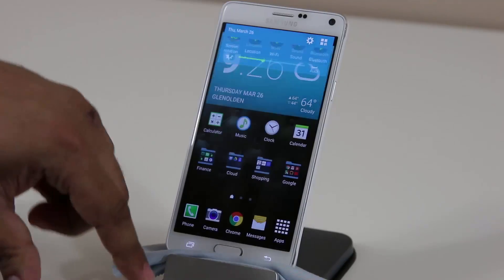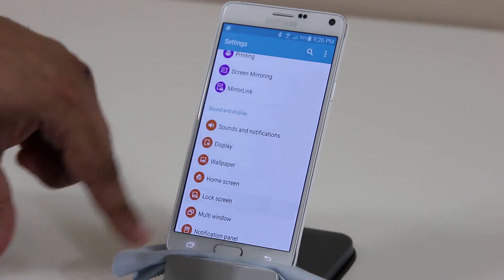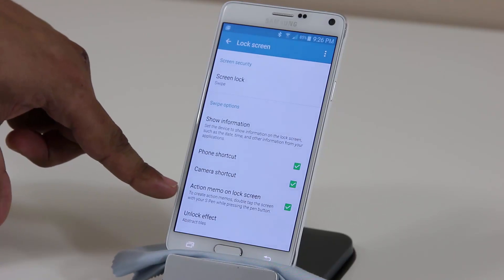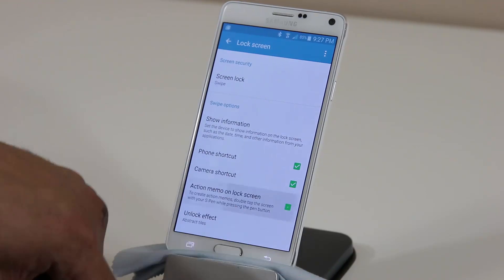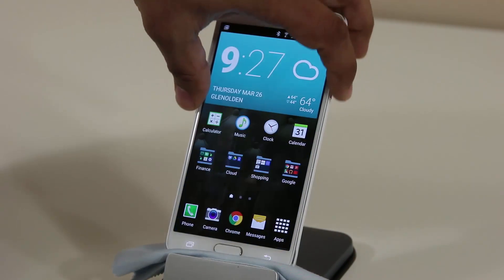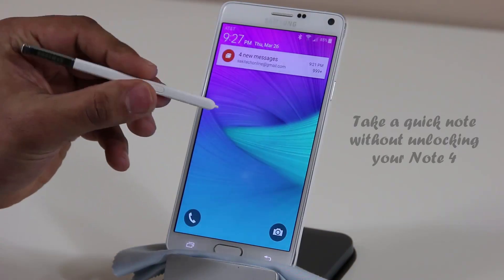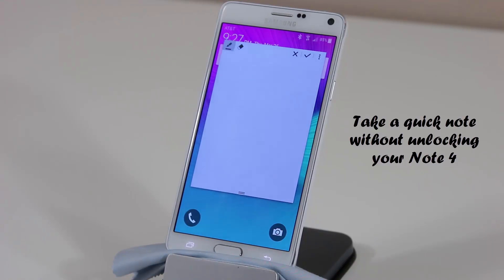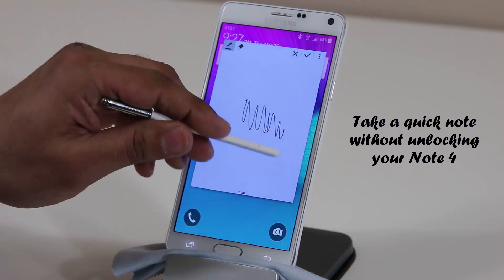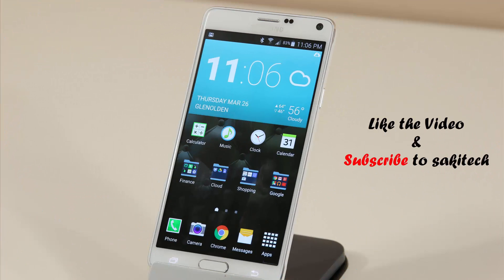Another cool feature: go into Settings, scroll down to Display, go to Lock Screen, and make sure Action Memo on Lock Screen is enabled. When you're on the lock screen, simply press the S Pen button and double-tap on the screen — that brings up Action Memo right on your lock screen so you can take a quick note and save it without unlocking your phone.